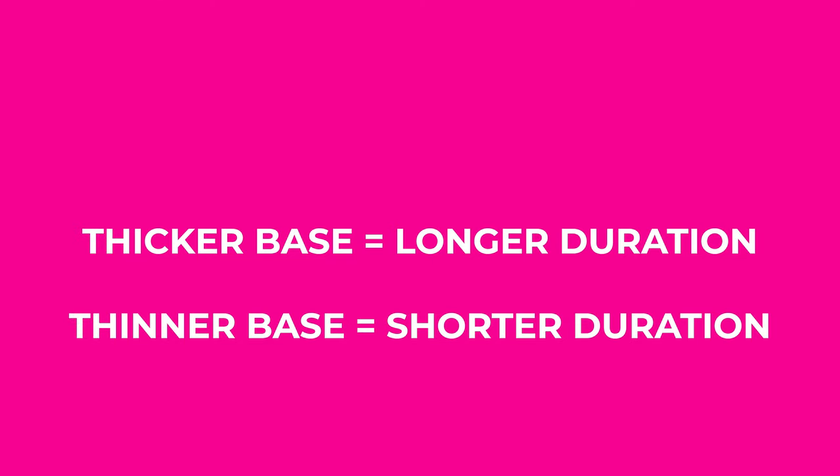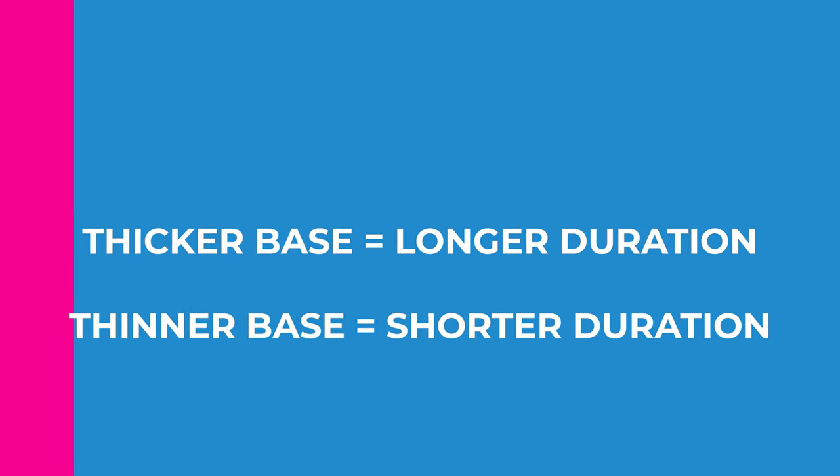There are a couple of things that are really important to consider when laying out your expectations for hair system duration. The first thing is: what base is it? And the second thing, which is pretty intertwined with the first, is how thick is the base? The general rule of thumb is: the thicker the base, the longer the hair system is likely to last. The thinner the base, the more fragile it is and the less likely it's going to last longer. Thinner bases are 100% comfier.